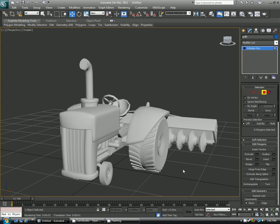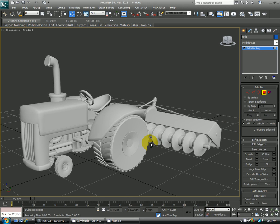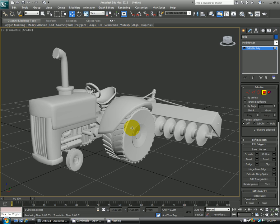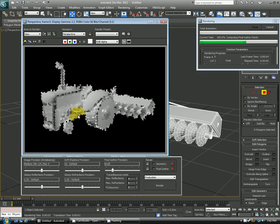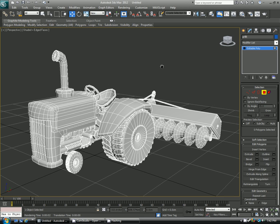Hi everyone, welcome back for another tutorial. This time it'll be about how to render a wireframe on your mesh, as well as make it a solid color with the wireframe on top of it. For this I'll use this tractor here. If I hit F4 you can see this is what the wireframe looks like in the max viewport, but if I were to go and do a render it would look like the standard gray material. So I'll give you a few different options on how you can go about doing this.